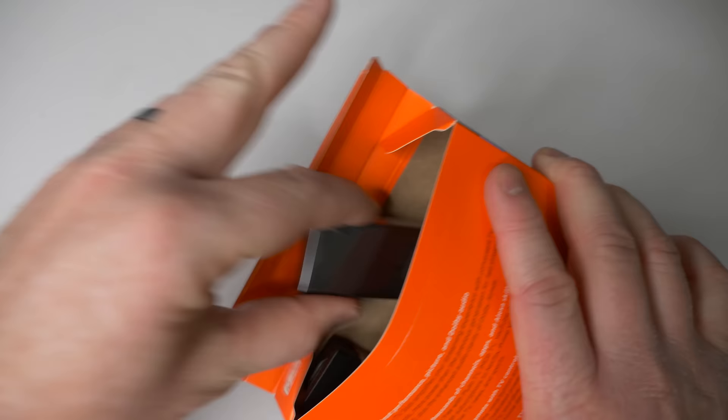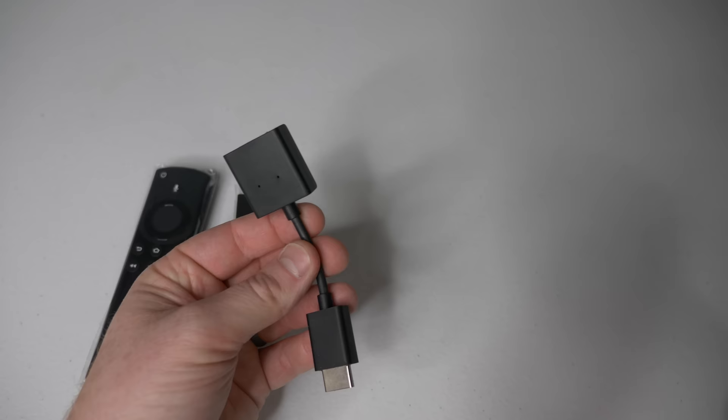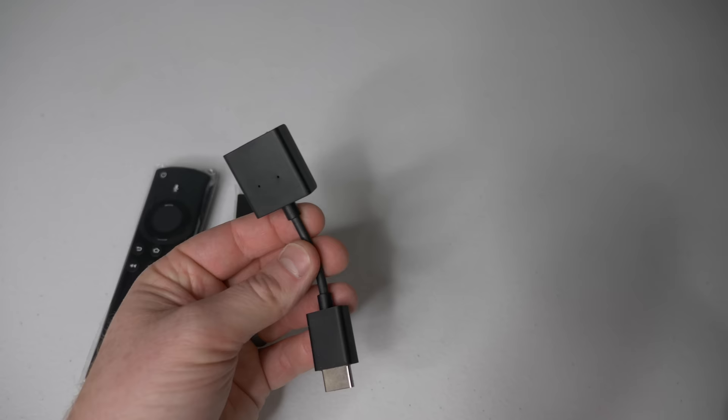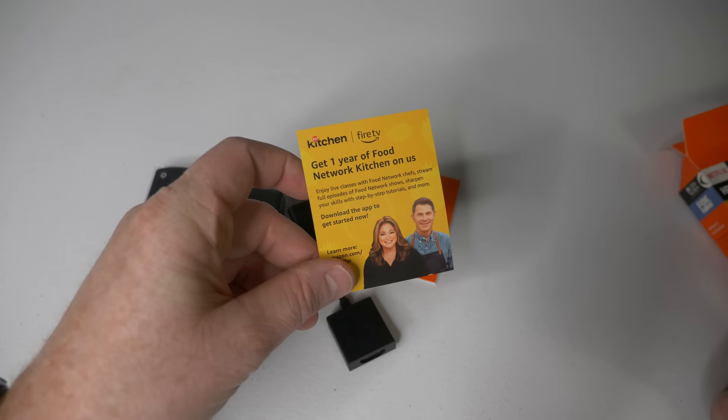Let's look at what's inside the box. Here we have the remote, here we have the Fire TV Stick itself, and here we have an HDMI extender cable. This is handy if you can't get the Fire Stick plugged directly into the back of your TV — you'll be able to angle it with this.